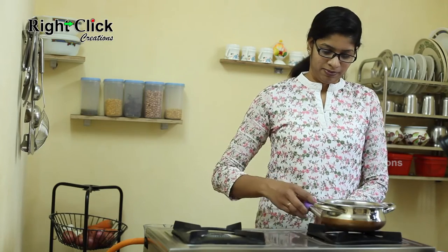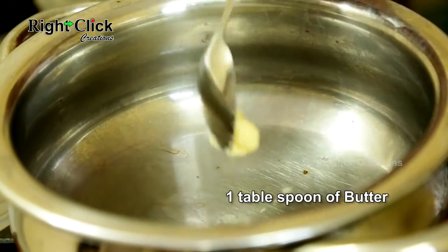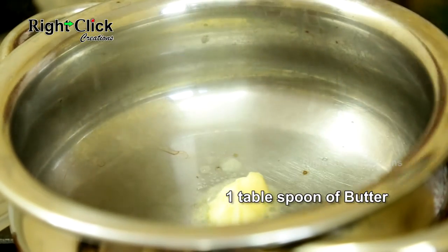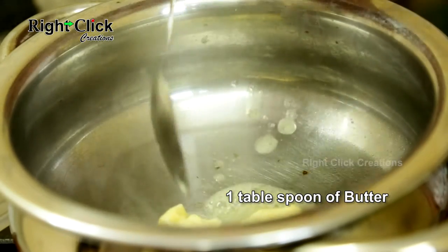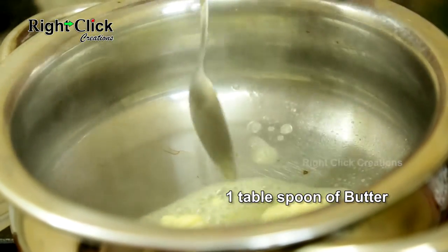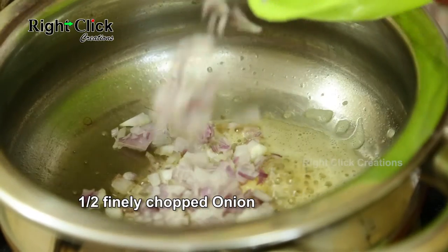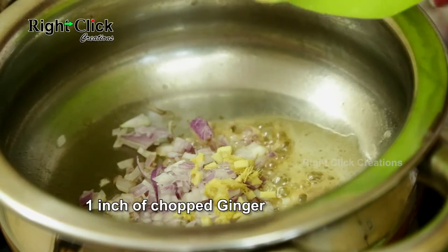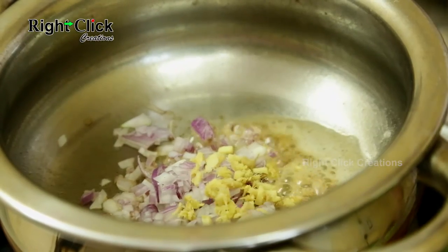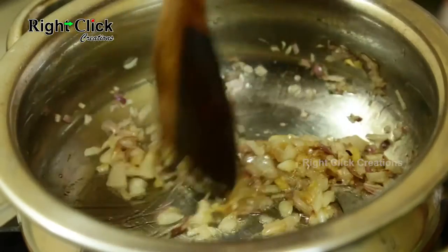Now heat the same pan. Pour 1 tablespoon of butter. Add half finely chopped onion. Add 1 inch of chopped ginger. Sauté until onion turns golden brown in color.